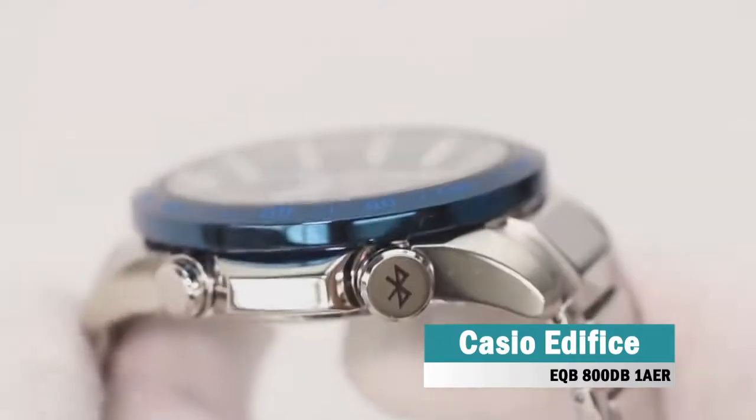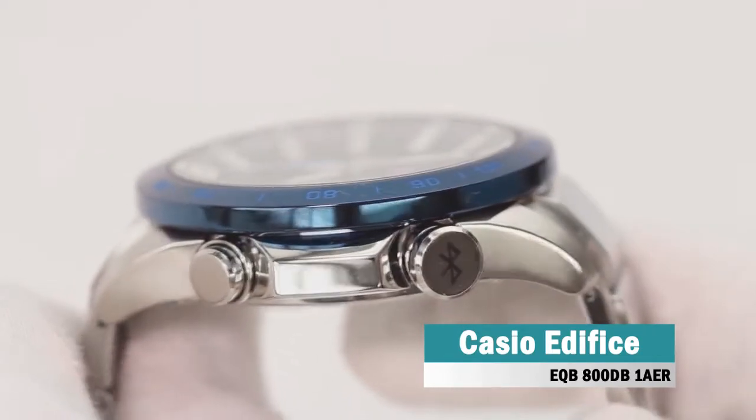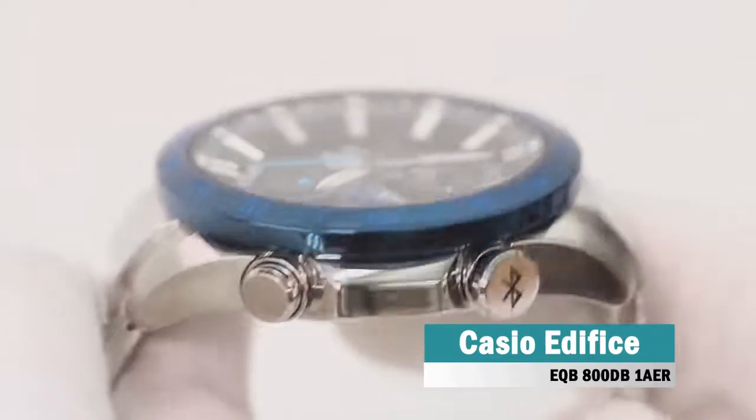The watch is finished in a silver and black finish with striking blue details on the bezel, pushers and sub-dials, making a stunning and elegant timepiece.